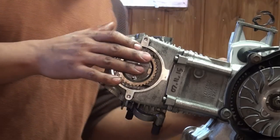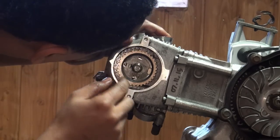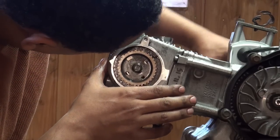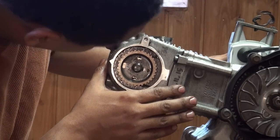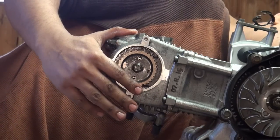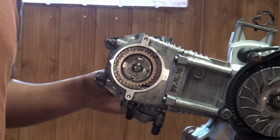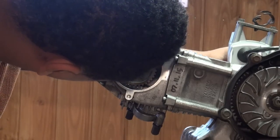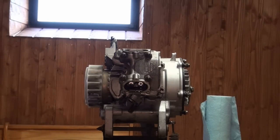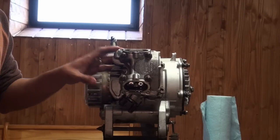Let's put it back in top dead center. There we are. Checking out that everything matches up. It should be. And that's it right there. Reset the camera. We're going to now begin to tighten down the cylinder and the head to the case.